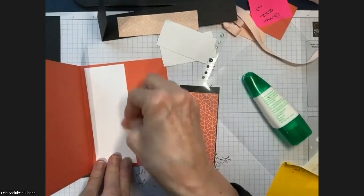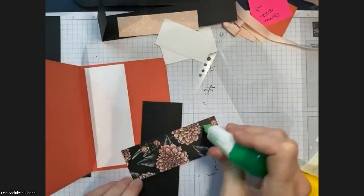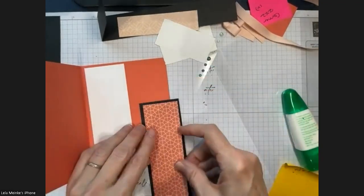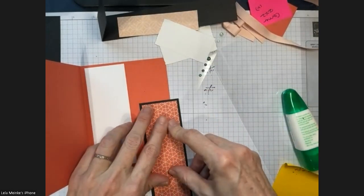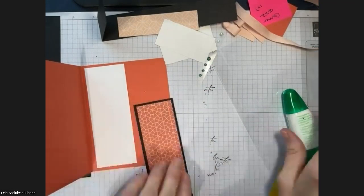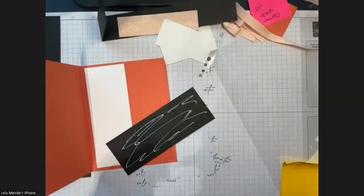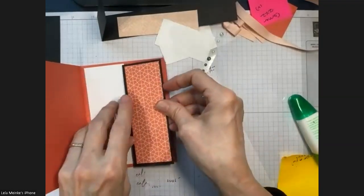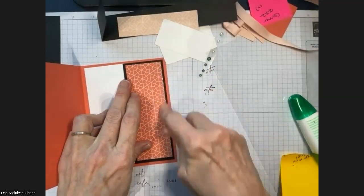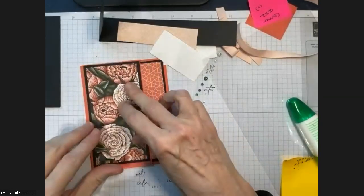I was looking at some retired sets but I'm committed to not bringing retired sets here — I want to show you what you can do with what's available now. I was thinking that a book-themed set could be super cute with this card and a bookmark inside. But we're going to stick with these pretty flowers and calypso coral.